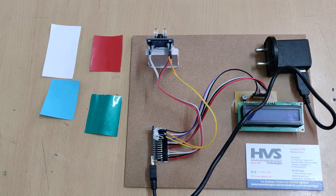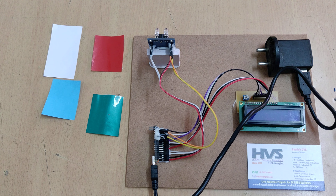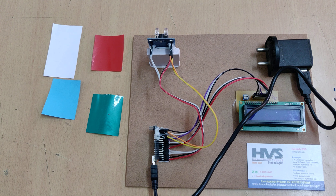Welcome to the first demonstration of object color identification and displaying on the LCD by using Arduino Nano. Here we are using the TCS3200 color sensor, which is interfaced to the Arduino Nano board.